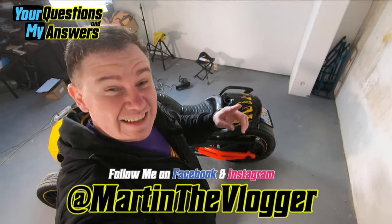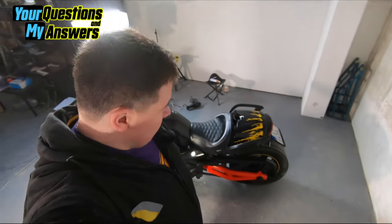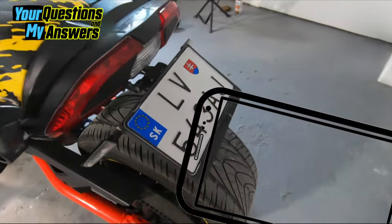Hi guys, this is Martin, aka Martin the Vlogger, and this channel is everything about riding fun and petrol. Today it is also about a Q&A — Jeff had a question about the license plate holder.